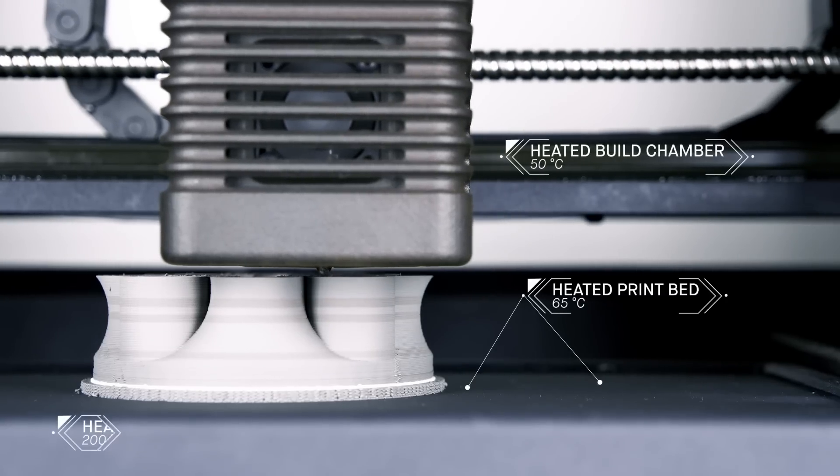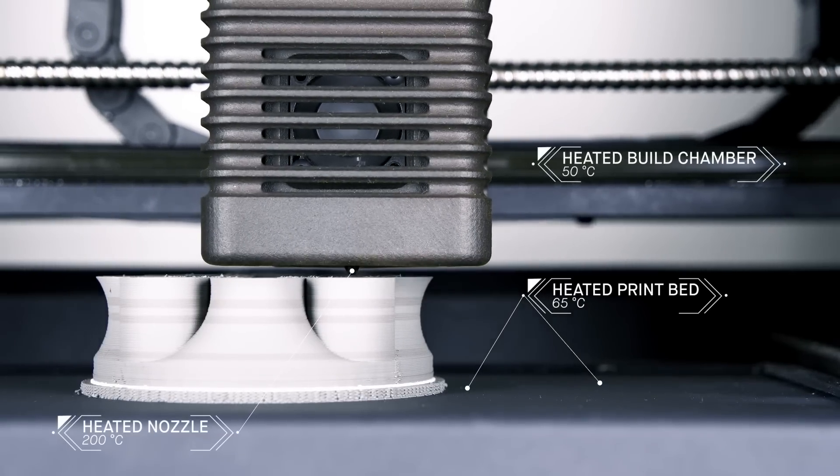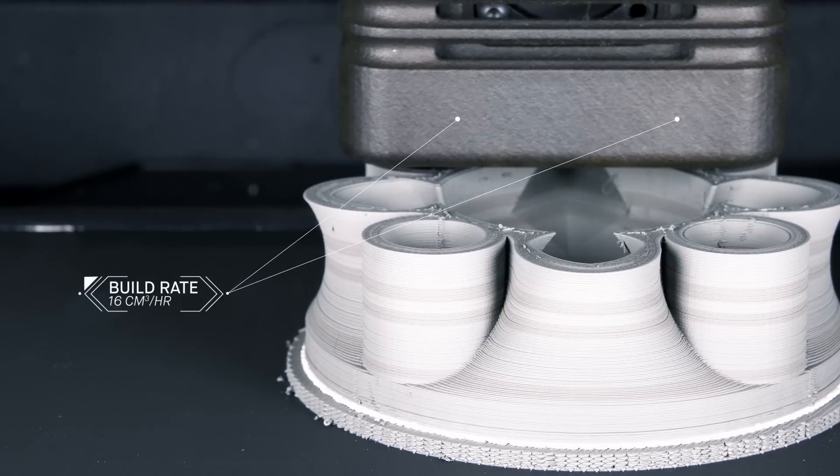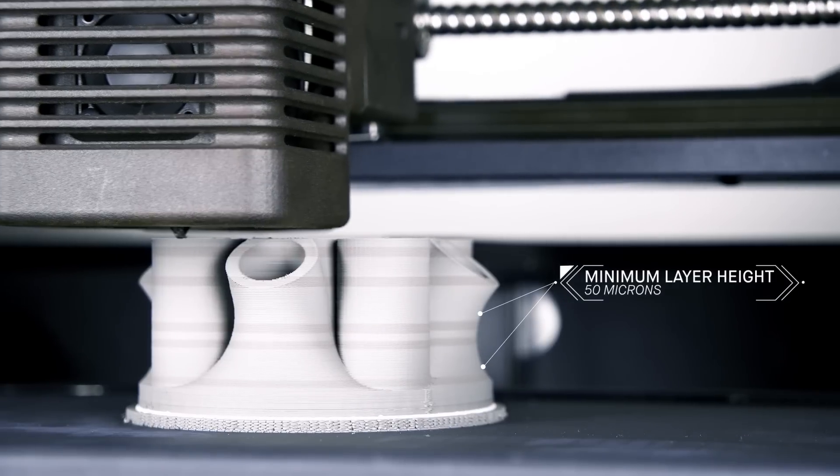With no loose metal powder or hazardous lasers, this process eliminates safety requirements often associated with metal 3D printing, while enabling new features like closed-cell infill for lightweight strength.